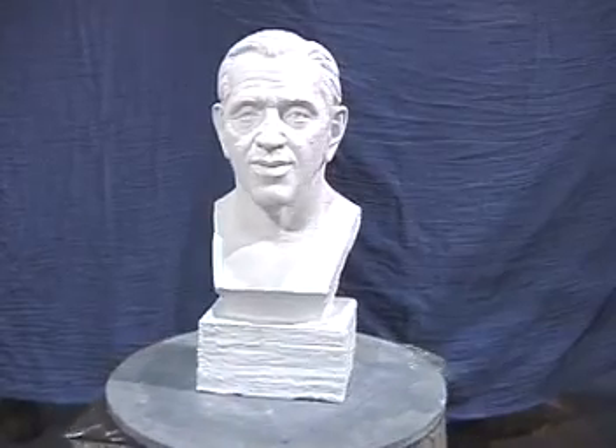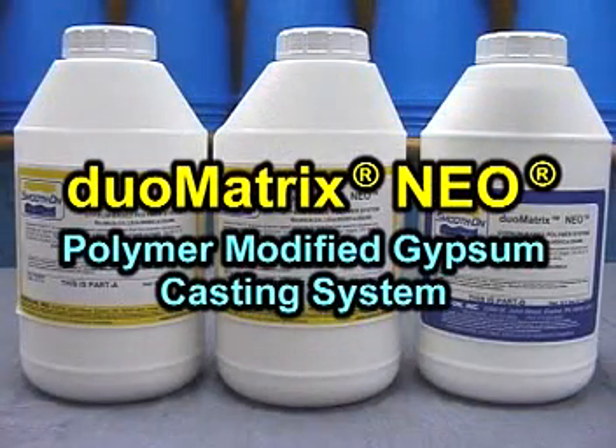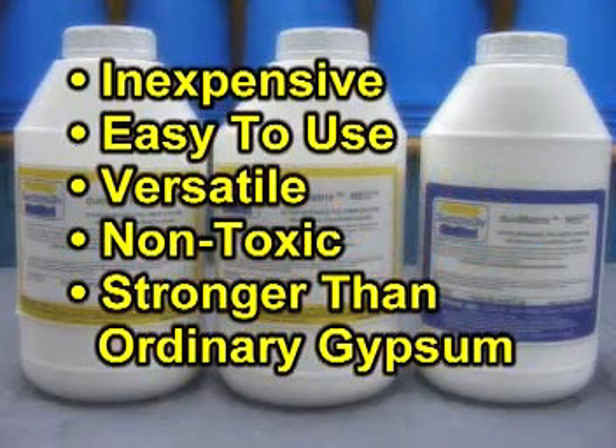To make a reproduction of this model, we will use Matrix Neo, a polymer modified gypsum that is inexpensive, easy to use, and versatile, meaning that you can use it for a variety of applications and effects.